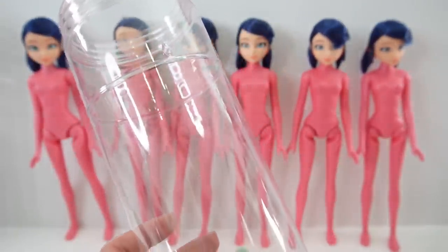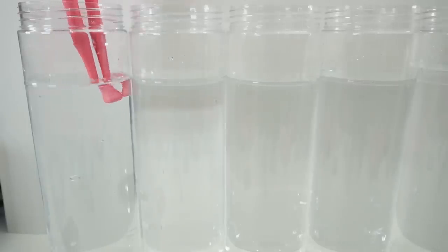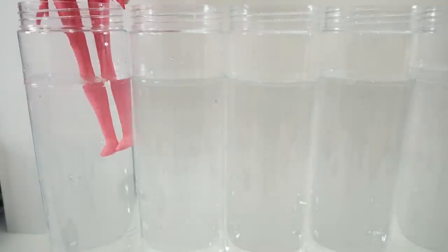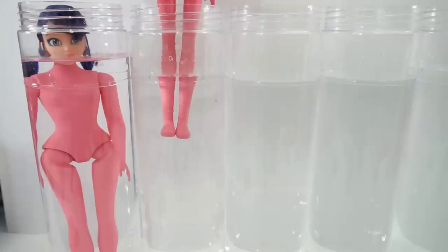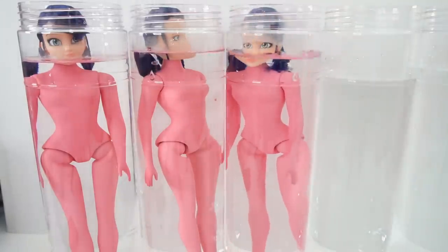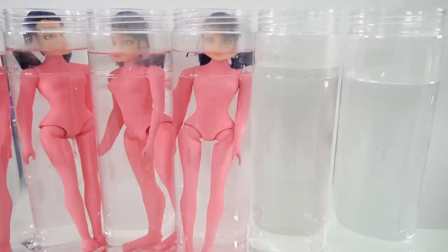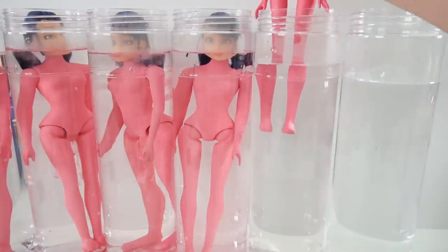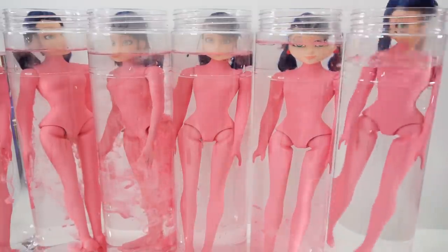Let's go ahead and take these containers and fill them up with warm water. Here we have it — all six bottles of water, we are ready to go. Here comes our first doll, here's our second doll, here is our third doll, doll number four, doll number five, and doll number six.